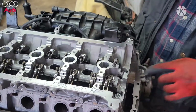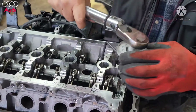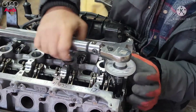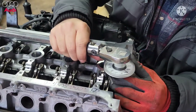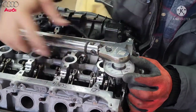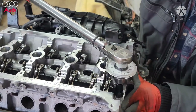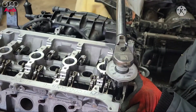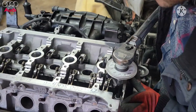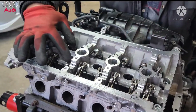Alright, this is the last bolt here — 90 degrees. Set it up, zero it out, and 90 is right there. Just like that. All the bolts are now torqued to spec.